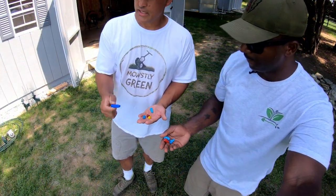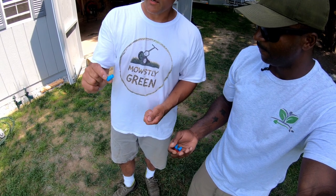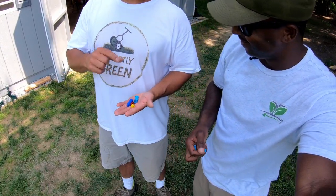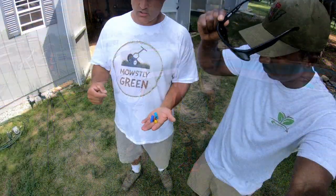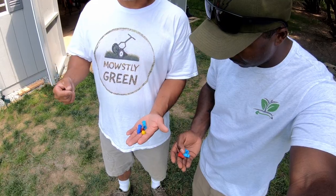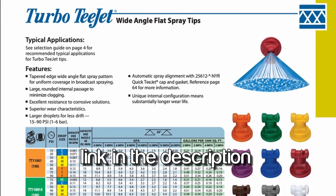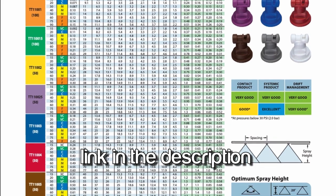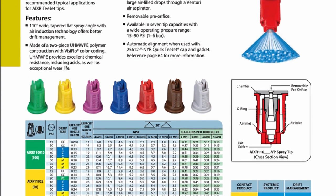Air induction adds air as the liquid passes through and creates a more coarse droplet. We have fan tips with a right angle — it's my new favorite kind of tip, by the way. The color determines the volume that will come out at a given pressure. I can't tell you exactly what each of these will put out because I don't know what pressure your spray equipment runs at. But if you go to tjet.com, you can find the PDF that will tell you the color of the tip, the spread on the fan, whether it's an 80 or 100 degree, and what gallons per thousand it will put out at the given pressure of your spray equipment.